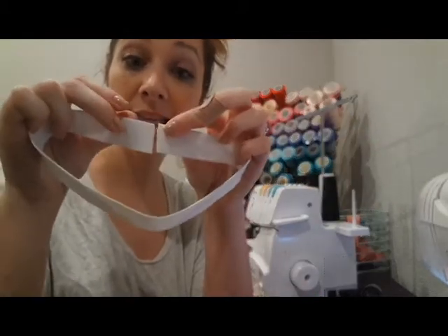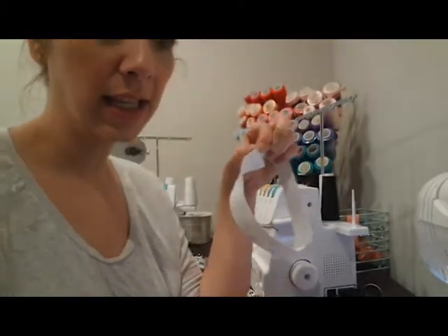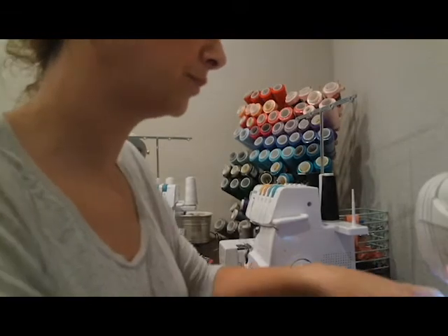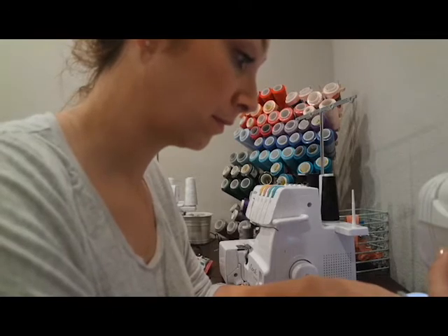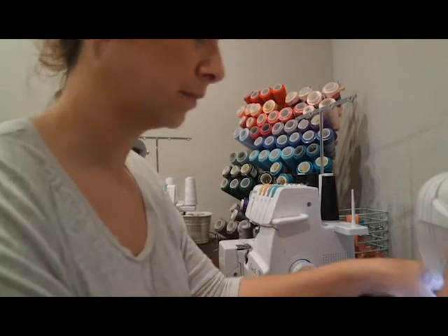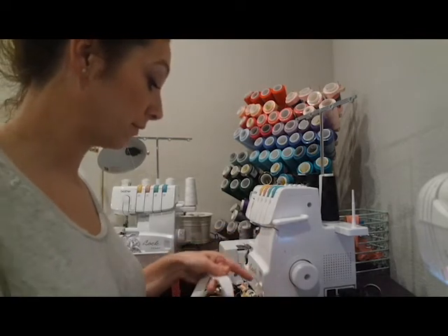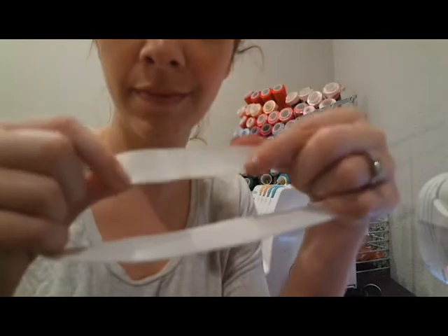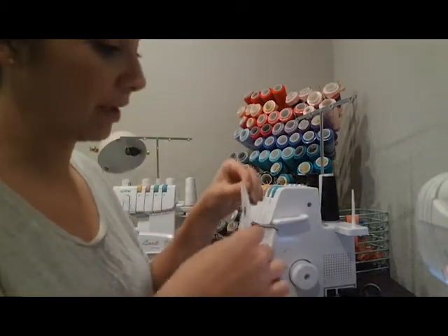So what we're going to do is butt the ends together just like this, and I'm going to do a very wide zigzag stitch to connect them. We are going to stitch this elastic onto the pants two times, so this seam will not have much stress on it — don't worry about that popping open.